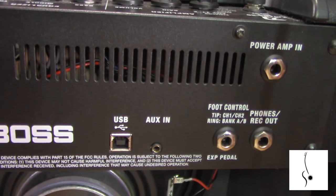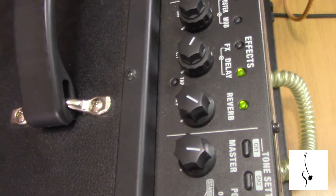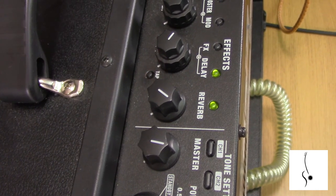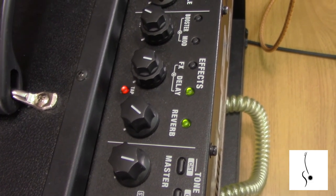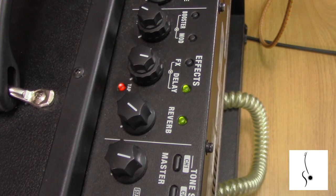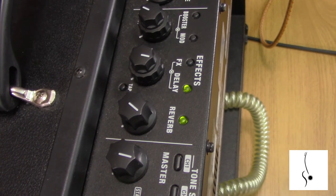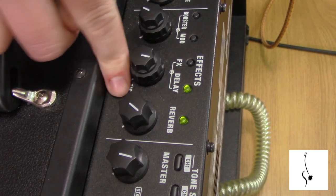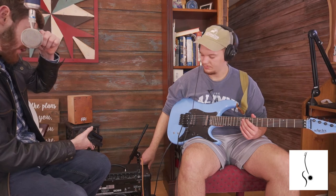One thing I forgot to mention: on the delay there is a tap tempo function. You can tap a super fast delay or a slow one — that's extremely useful and I really like it.